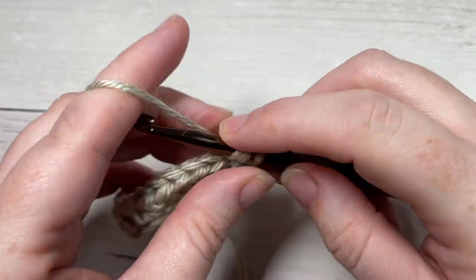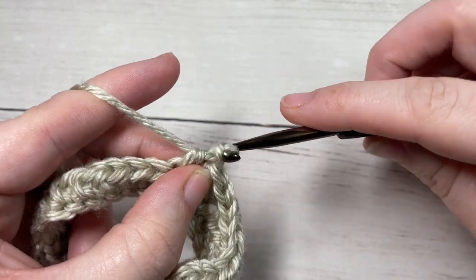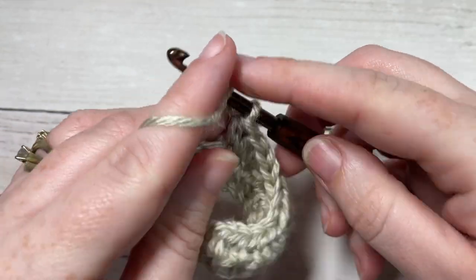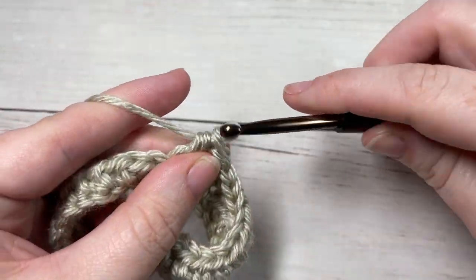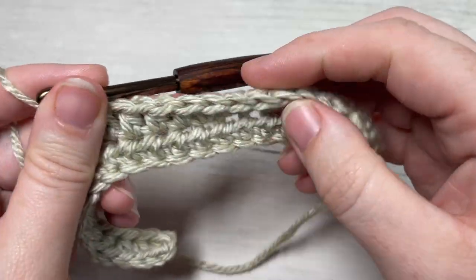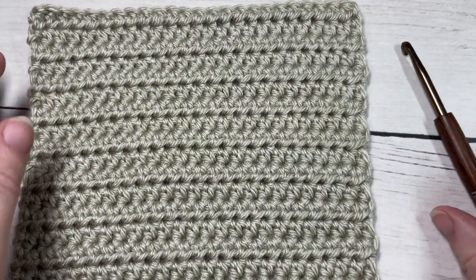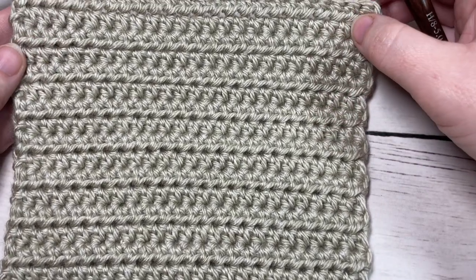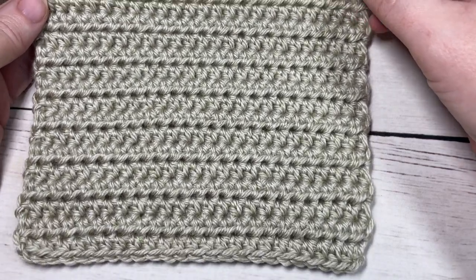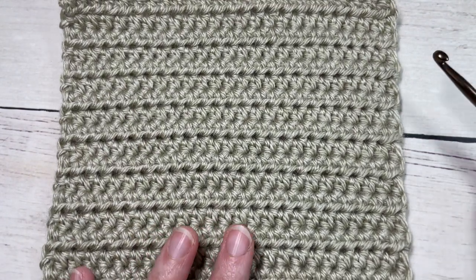Repeat row two for the small bunny 16 more times for a total of 18 rows. If you're working the large bunny, repeat row two 29 more times for a total of 31 rows and a large square — then fasten off and weave in your ends. Once you have your square piece of fabric complete, we're going to shape your bunny.